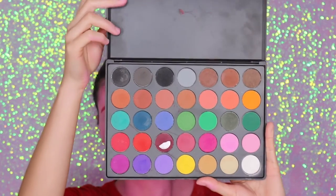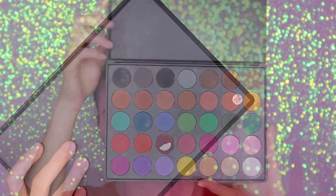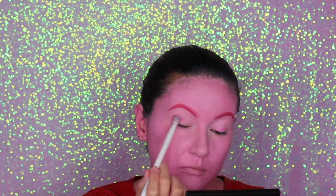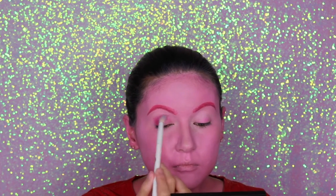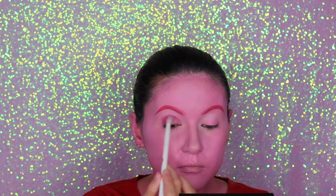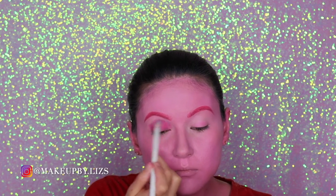Now let's move on to the eyes. I'm going to use the Morphe 35C palette and work only with pink shades. I'm doing a very easy look — pretty much applying this pink color all over my eyelids and just smoking it out a little bit, and that's going to be all.